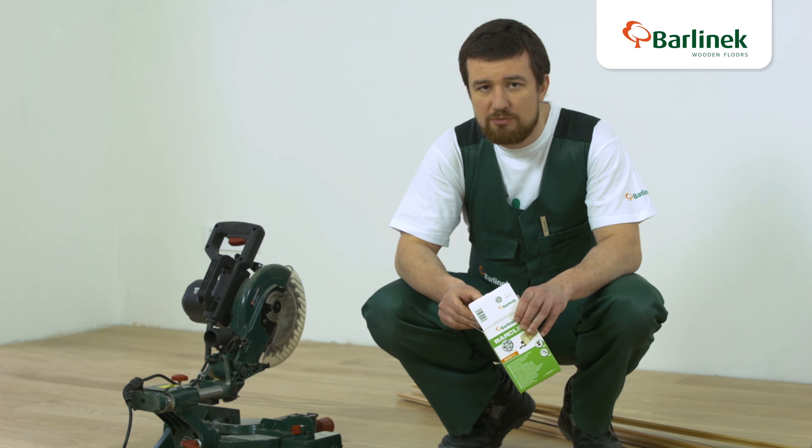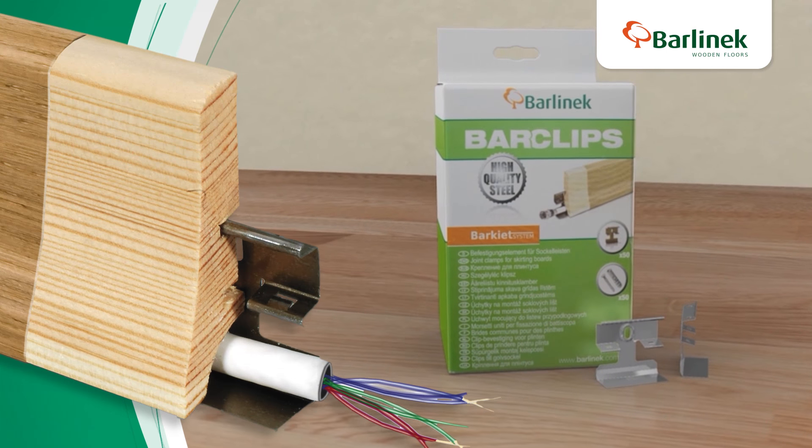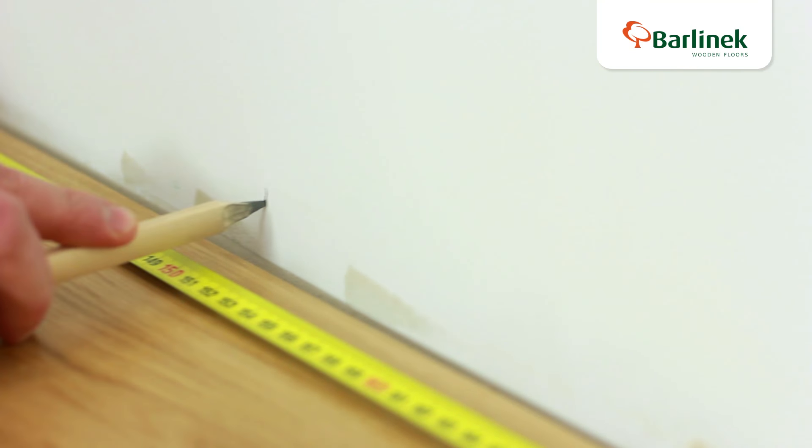Barlinek skirting boards are fitted to the wall using assembly clips. The clip is squeezed into the milled slots on the bottom of the skirting board to form a lasting connection.